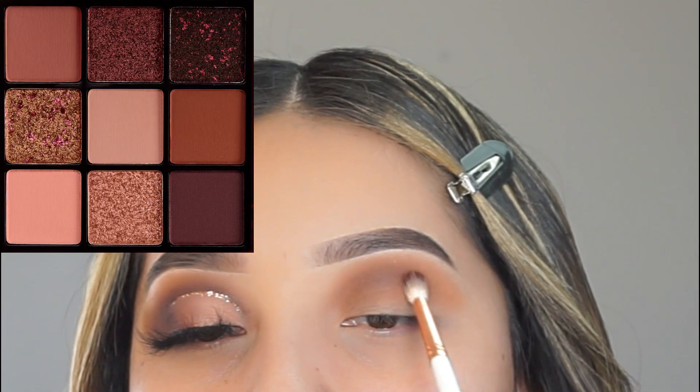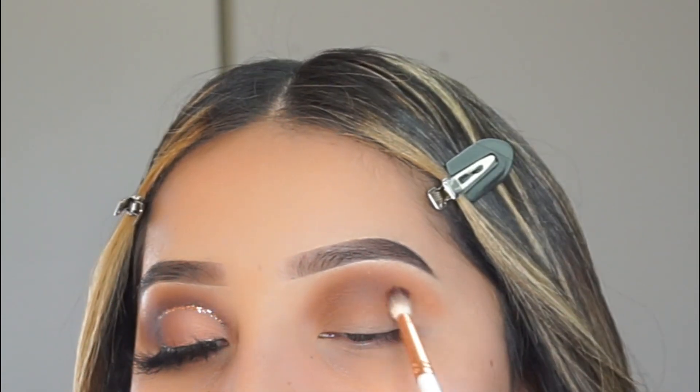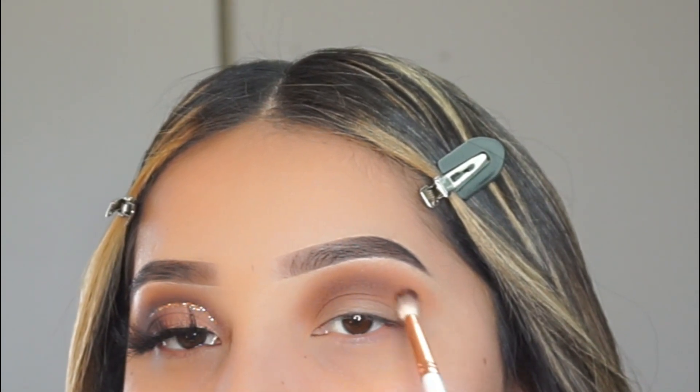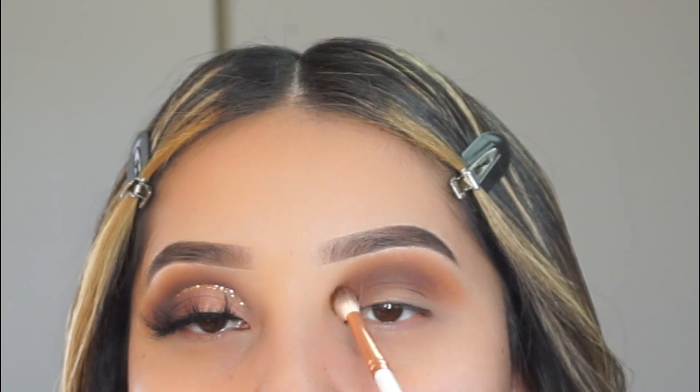As you saw, I did apply the first shade on my crease. Now I'm going to be applying this darker brown eyeshadow on my crease as well, and I'm just going to be blending both colors together, and then I'm going to move on to cutting my crease.